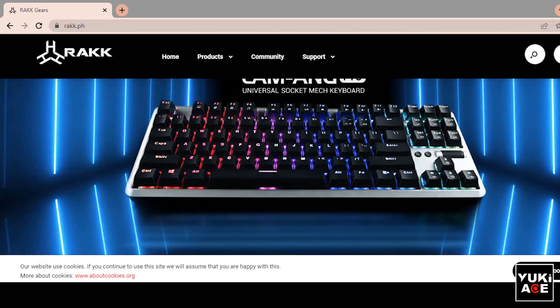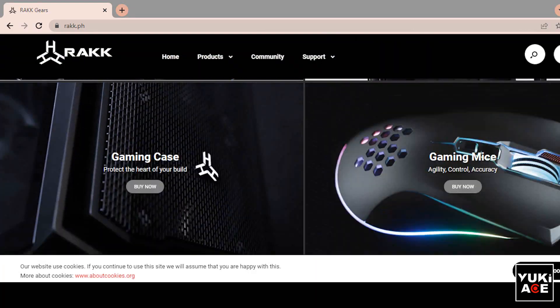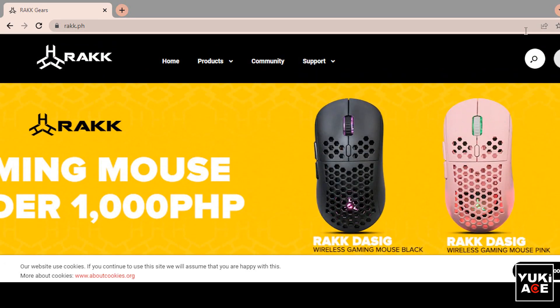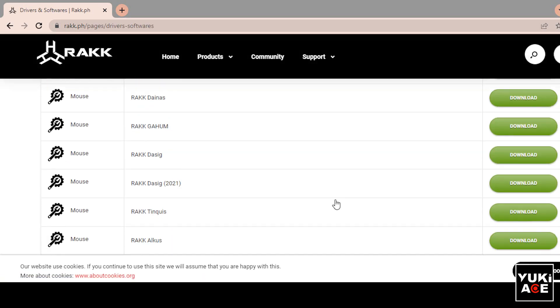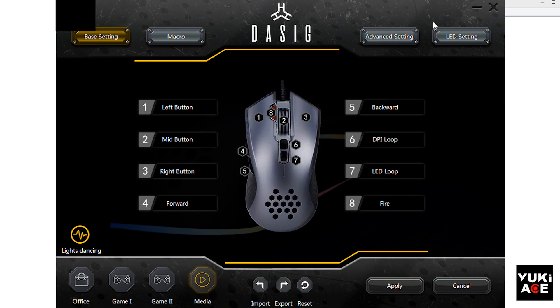You can download the software from their website, www.rack.ph. After installing, you can now customize your gaming mouse.